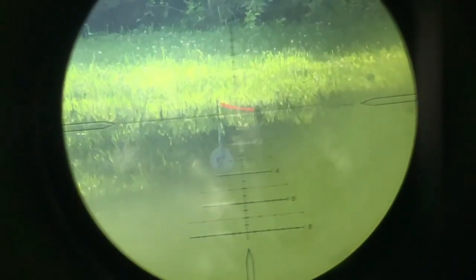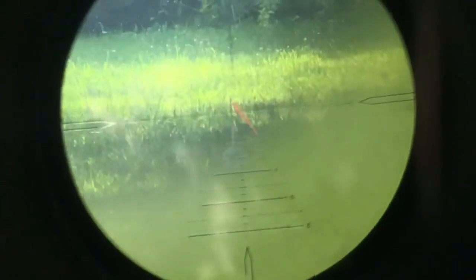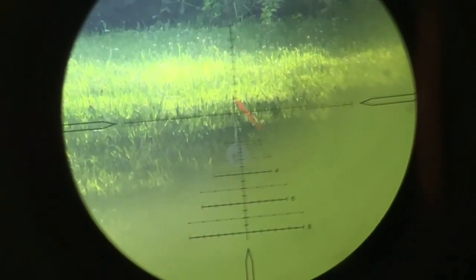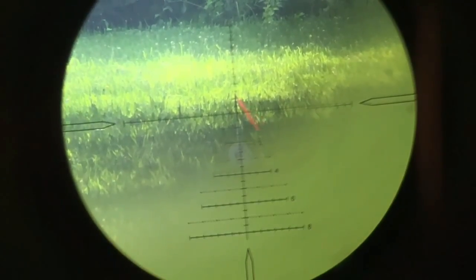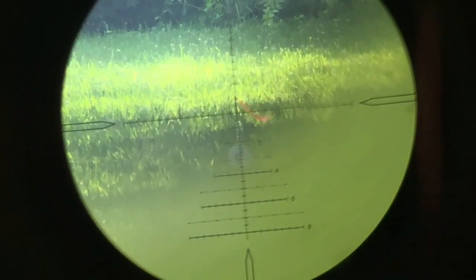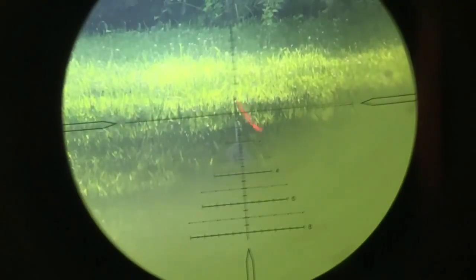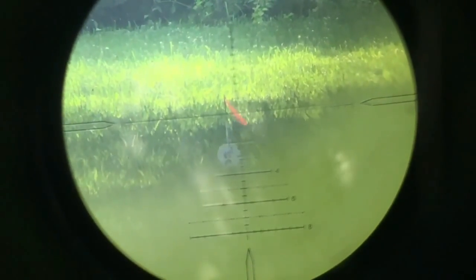Did you adjust the scope at all? Let me adjust it. When you zeroed at 30, was it right on? Oh yeah, it was on. I didn't turn the turrets at all — no turret movement, no turret adjustment. Just making the impact spots larger, and the movement is me.